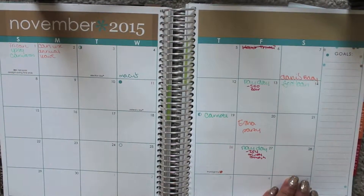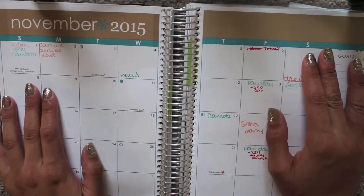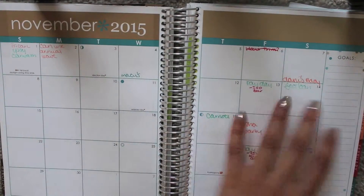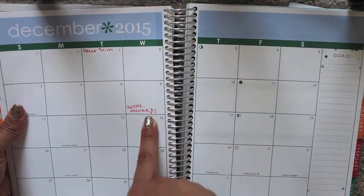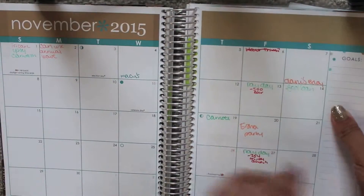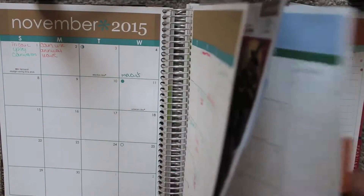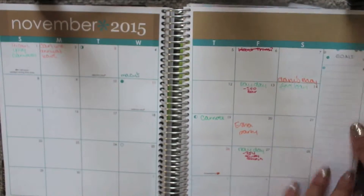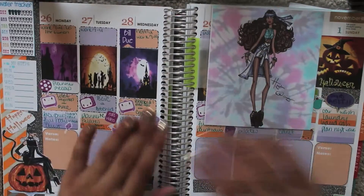This is my monthly spread — it's completely functional. Whenever I find out things are coming I write them down immediately, so my December spread already has things I know are coming. I insert all my bills and try to do it a month or two in advance so I don't have to worry about it, and I even have a post-it sitting there.